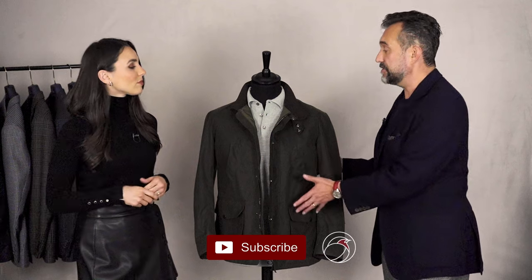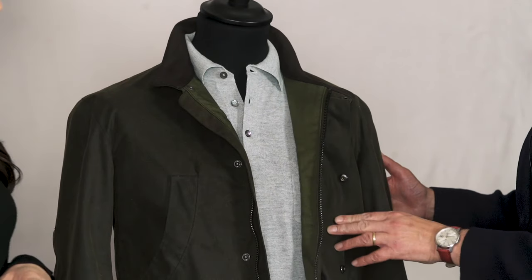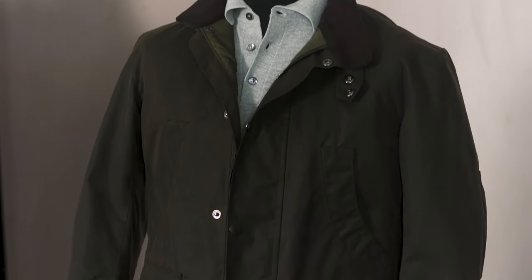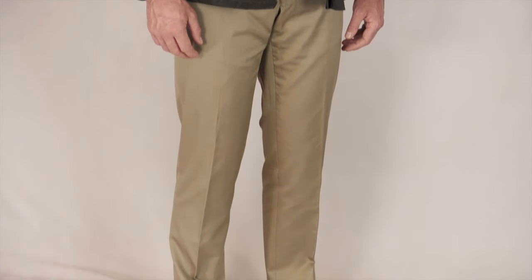The thing about wearing an olive coloured wax jacket is sometimes people get a bit caught up with it being a country look, and it's a great country look, but that doesn't mean you can't wear other colours and styles with it. As I've shown here, this is a really lovely light grey merino polo shirt — looks great with this jacket. I'm treating it more like a bomber jacket rather than a piece of country clothing. Rather than doing the typical cords or moleskins, just a pair of modern slim leg chinos and some white sneakers. It's a really nice look to go to the football, the rugby, or just running errands at the weekend.